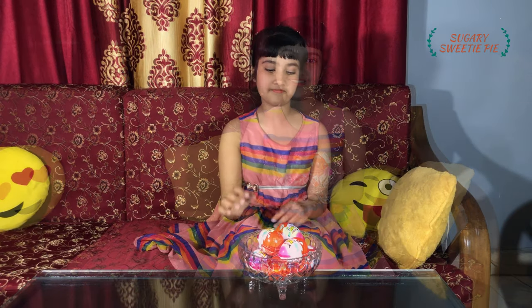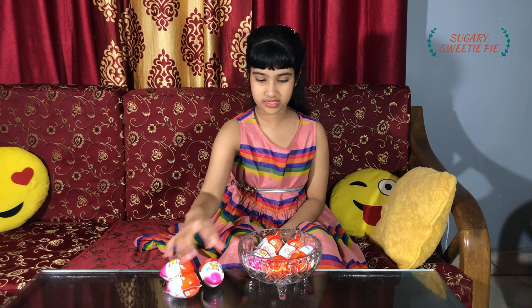So for this video, I brought Kinder Surprise dolls from the store and these are the Frozen series because I love Frozen. How many Kinder Surprise dolls do we have? Let's count them: 1, 2, 3, 4, 5, 6, 7 and 8. So we have 8 Kinder Surprise dolls. Now let's open them and see what dolls we get.